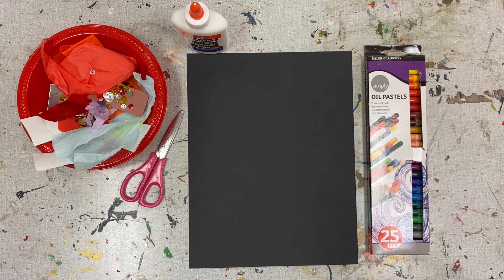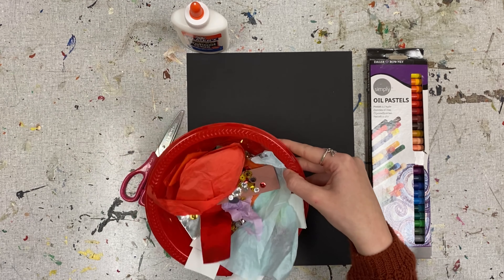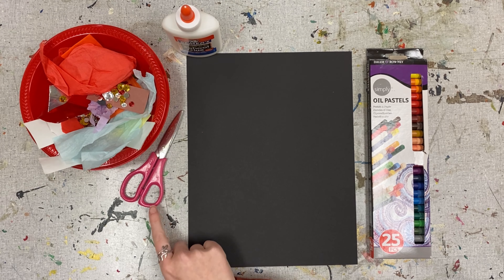First, let's grab our materials: a black piece of paper or cardstock, oil pastels or crayons, scraps of tissue paper, cut paper, and sequins, or whatever other collage materials you may have, some glue, and a pair of scissors. Let's get started.